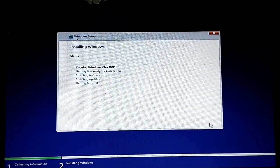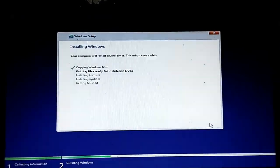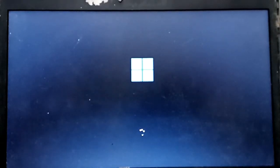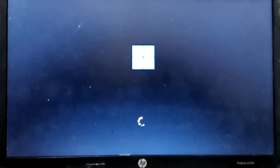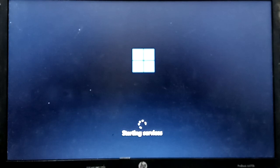The installation commences. The installation is done — Windows 11 is now starting. The all-new Windows 11 is starting up.